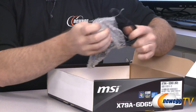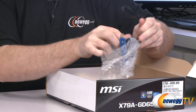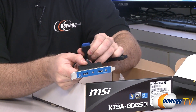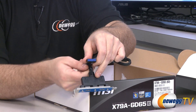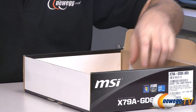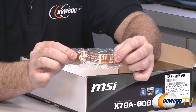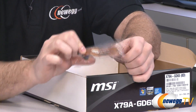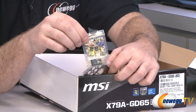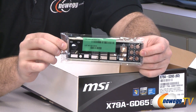You also get a USB 3 adapter — a PCI bracket for the back of your case with a 20-pin USB 3.0 plug for the motherboard, giving you a couple more USB 3 ports on the back panel. There's an SLI bracket for triple slot spacing, MSIM connectors to assist in plugging in your front panel connectors, and finally an input/output shield.